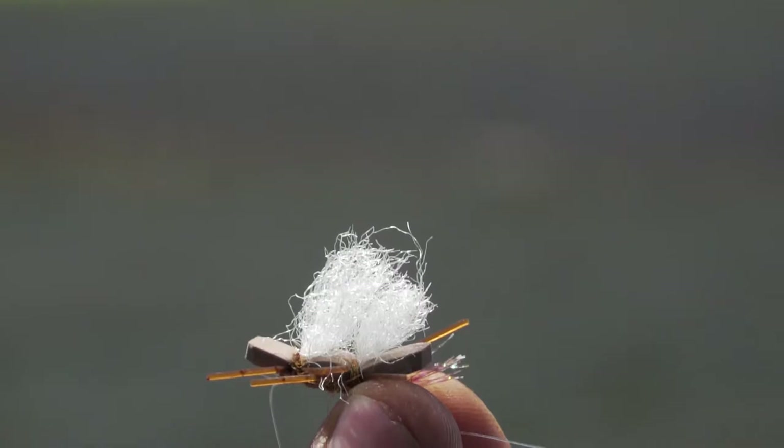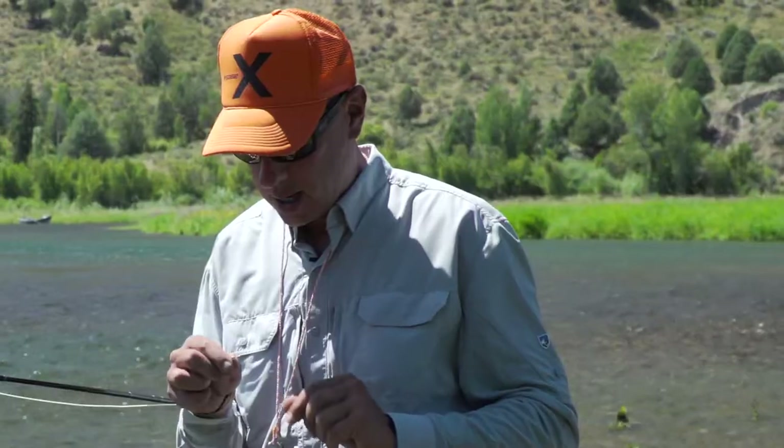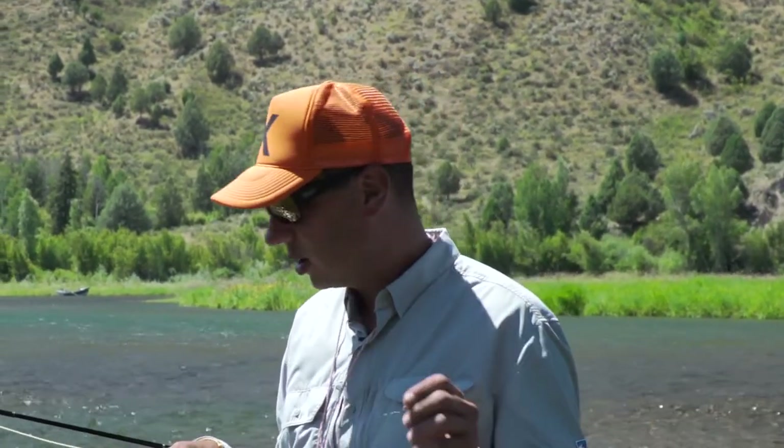We rig it up starting with the dry fly, and then from the bend of the hook about 18 inches down, we'll put on a pheasant tail or some other kind of nymph. I generally like to use tungsten beaded nymphs, so when we're floating where it's deep, the fly's going to get down and go into the water column.